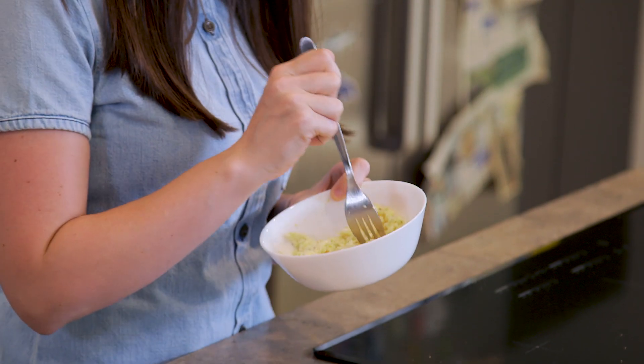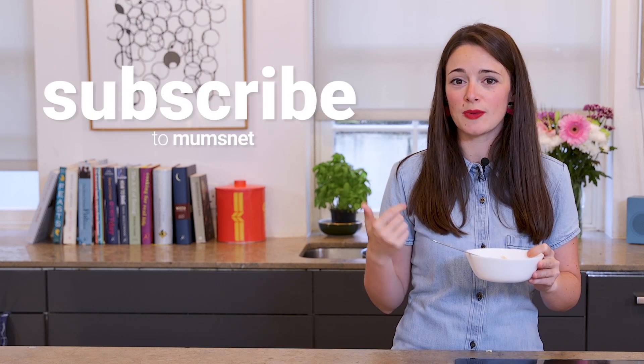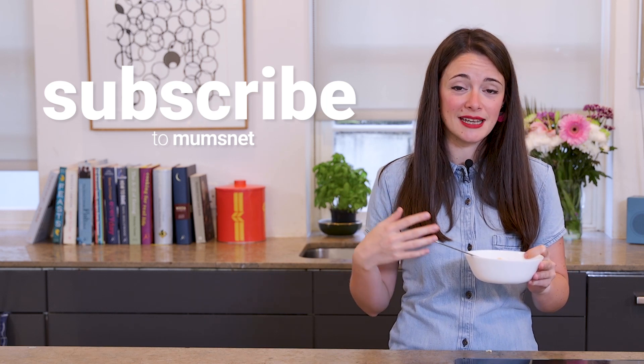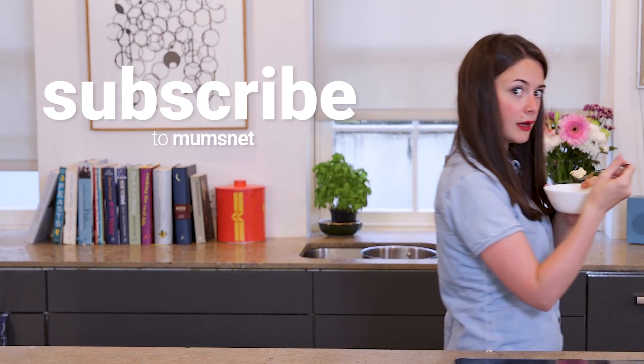And that was the Mumsnet microwave scrambled eggs made in under five minutes. Perfect for when you're rushed off your feet or just a little bit low on energy and effort. And they taste good too! While I'm eating these, why don't you click on the big M, subscribe and then you'll get notifications whenever we upload a new video — whether it's recipes, hacks, all things parenting from Mumsnet and you'll be the first to know.